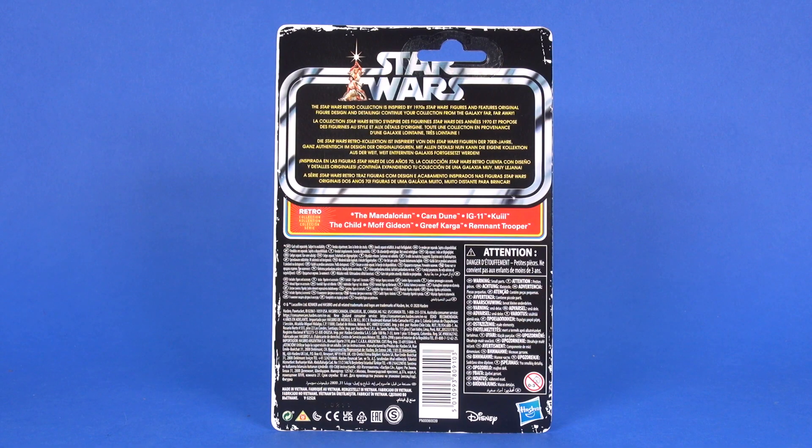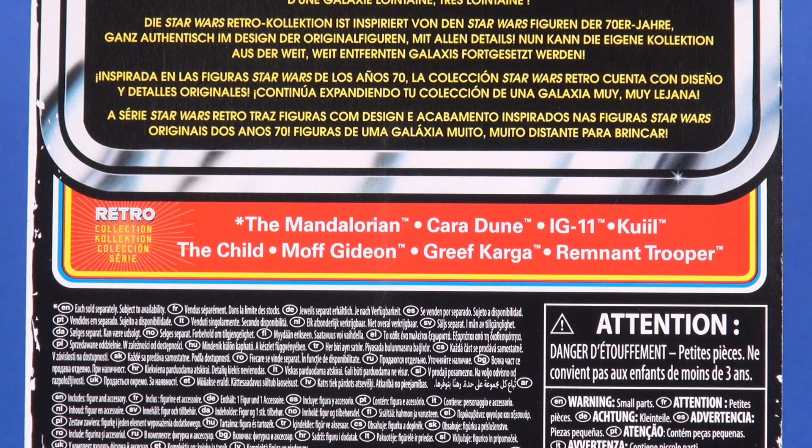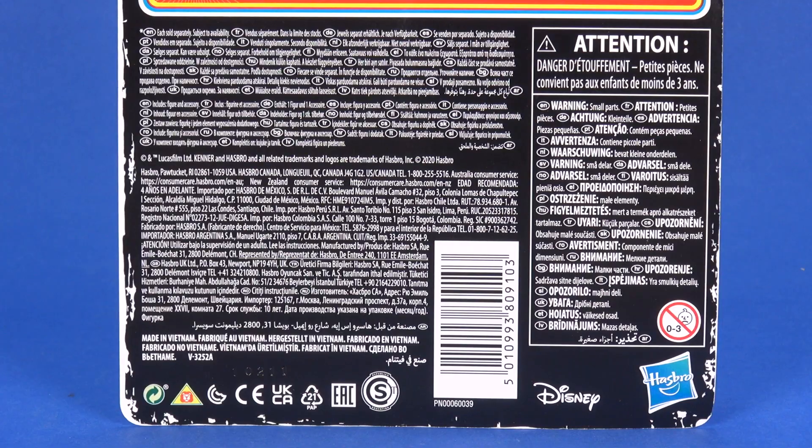Back side of the card — everything's the same here for the Retro Collection. The top half gives you a write-up that this line is inspired by the 1970s Star Wars action figures. Through the middle you've got a listing of the other figures available in this wave, and the bottom half of the card is your legal information.